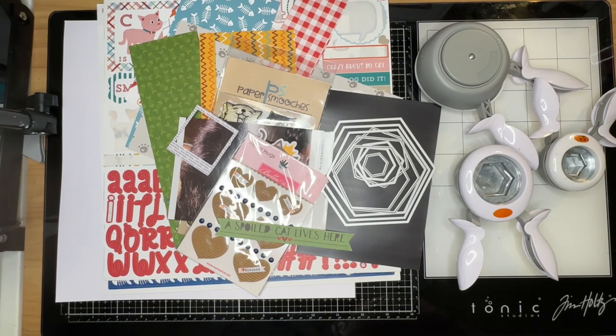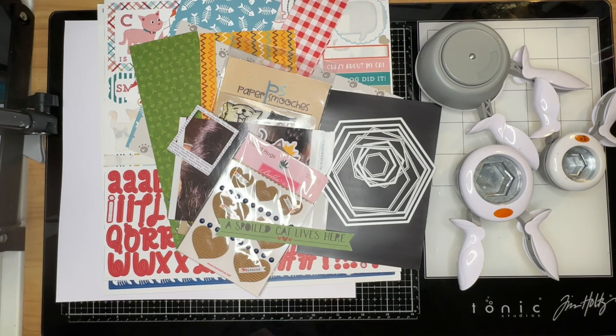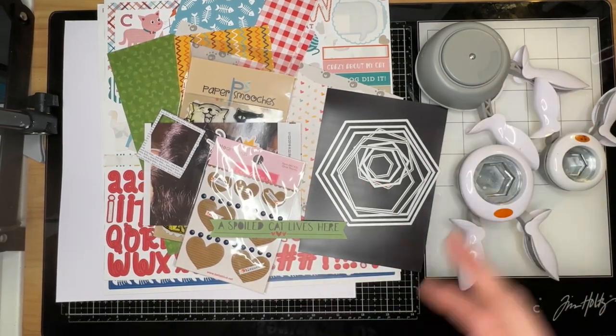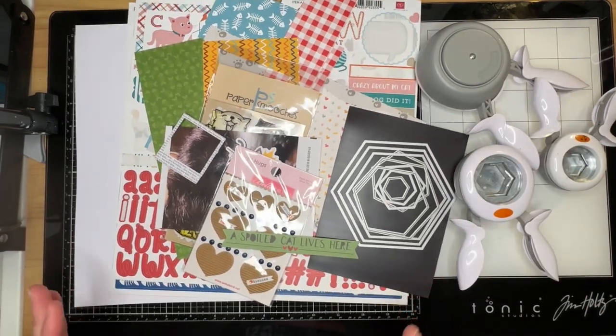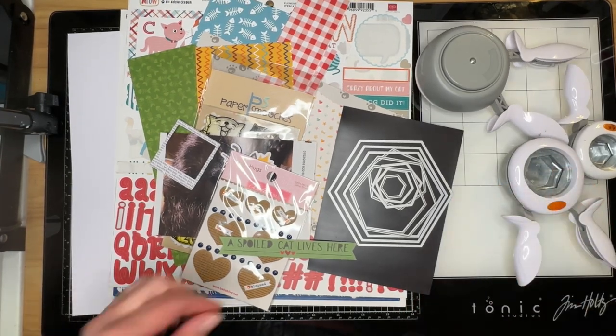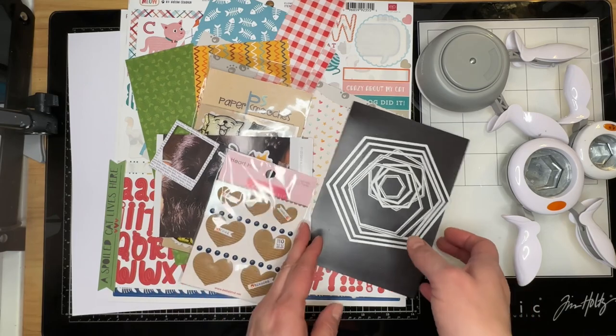Hello, welcome to the Paper Snob, this is Tara. Today I'm working on the final layout for January's Get in Shape hop. This hop will be continuing into February, which is kind of cool, but this is the last one for January. Our shape for today is hexagons, and I pulled out my dies and my punches — I'm not sure which I'm going to use yet.